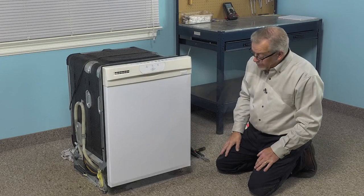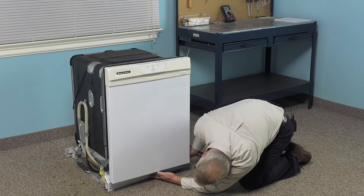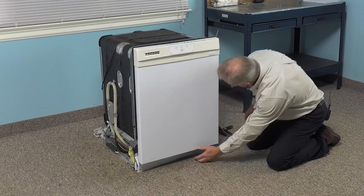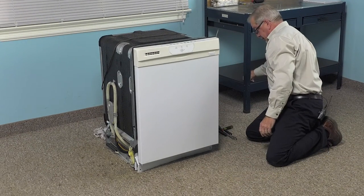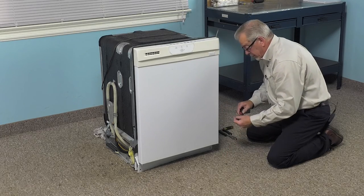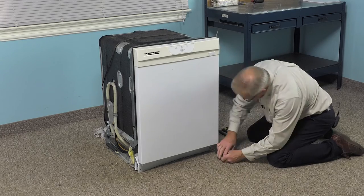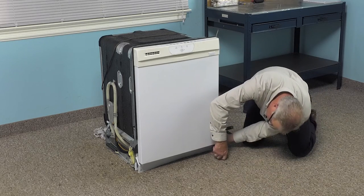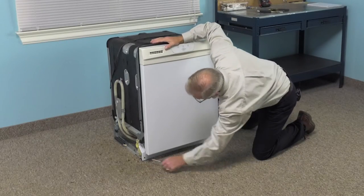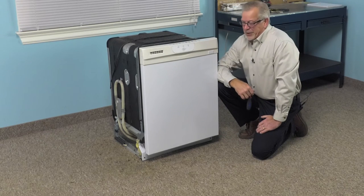We can now put our lower access panel on — just tuck it up into position, line it up with the openings for the screw holes, and then reattach them. Now that we have the lower access panel back on, our repair is complete.